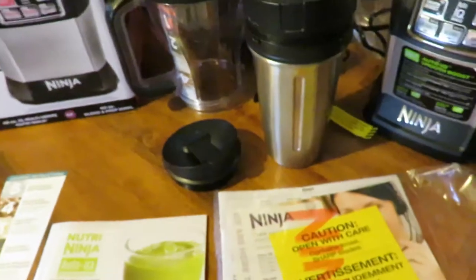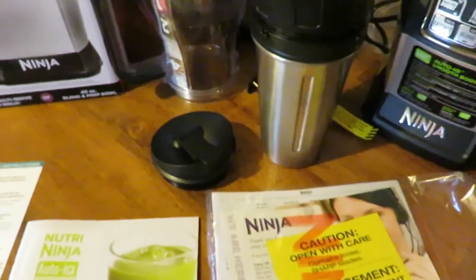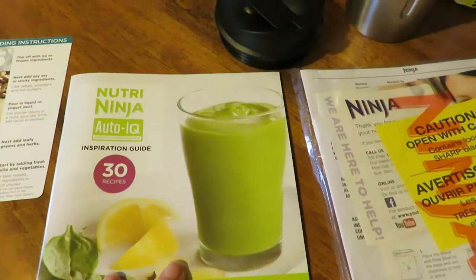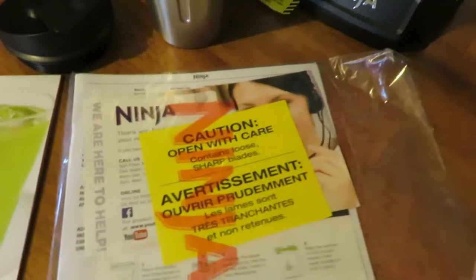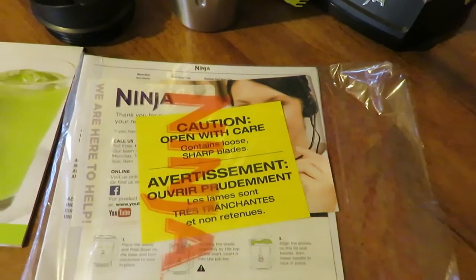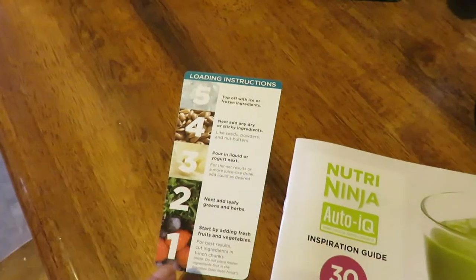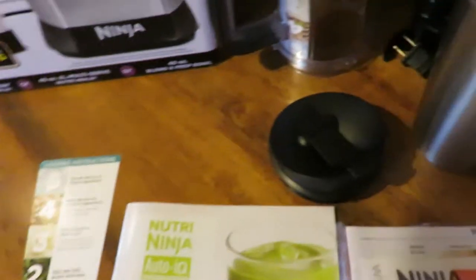We haven't tried everything out yet, but you do get a little book with some recipes to try out, your little manual and all that. It also comes with this little card to show you how to put your items in.